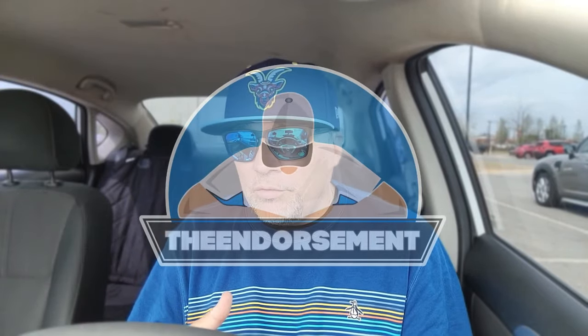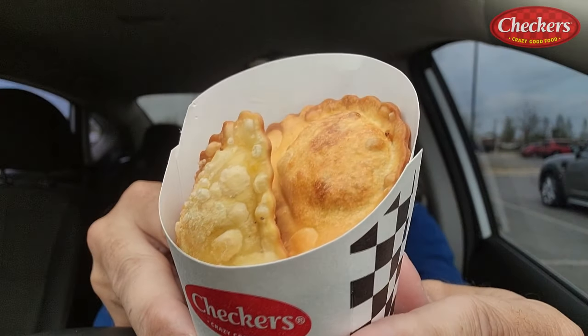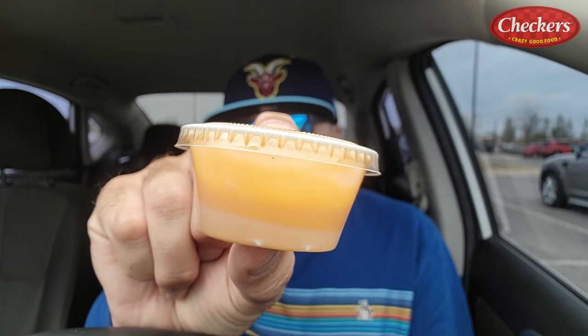What is up, everyone? It is the Endorsement and it is time for another review. This is where I try something and tell you if you should like it or not. I can be very persuasive. I'm filming three videos today — this is the third — so you're probably going to see three straight videos of me wearing the same thing. No wardrobe changes, but big bad weather coming in, so I wanted to get some filming done. Four of these bad boys — Buford Bites for $2.99.